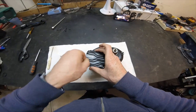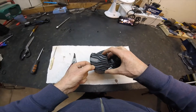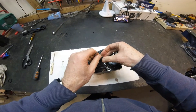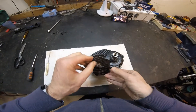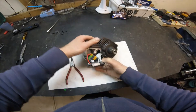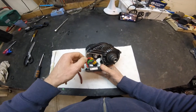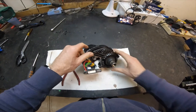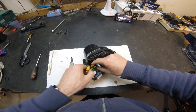Those screws are undone and we can now lift off what is the actual heat sink for the speed controller. The speed controller is mounted underneath that, so let's just lift that up. We can now see the plugs — we've got our main power wires, our three-phase cables to the motor, and then a bunch of comms connectors to the right-hand side. Let's just undo those very quickly.